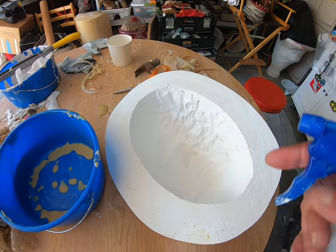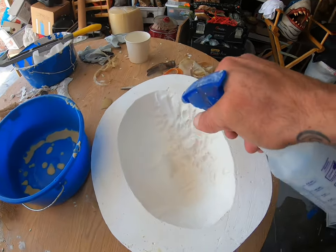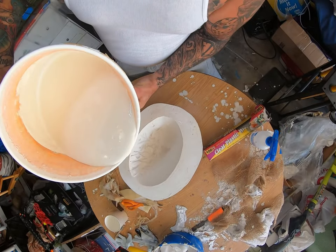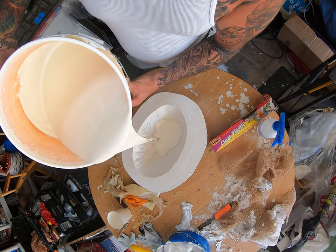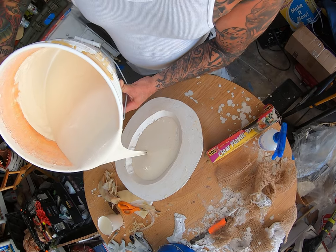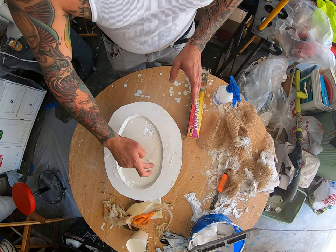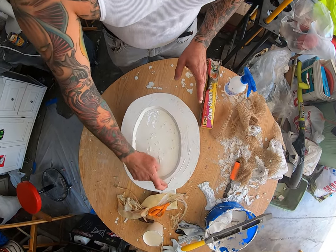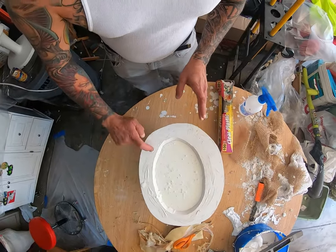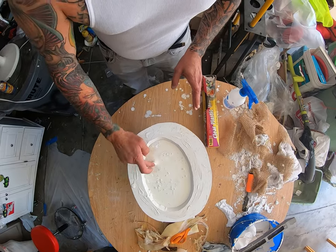Before we start pouring in latex, you're going to want to spritz some water before pouring in your latex — not a lot, just give it a spritz. Pour in some latex. Cover it with saran wrap, but before you do, I like to put a little latex on the side so the saran wrap kind of sticks to it. You want to make sure your saran wrap is tight and not loose, because you don't want that in your latex.